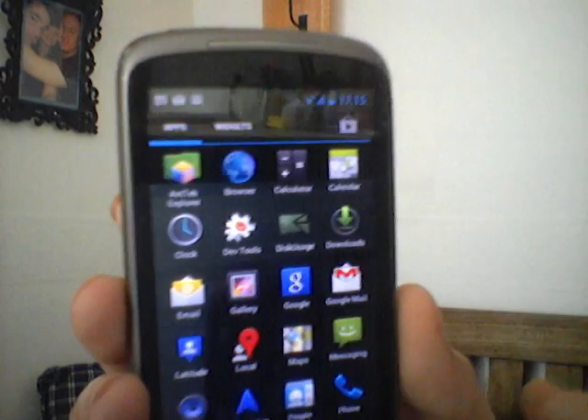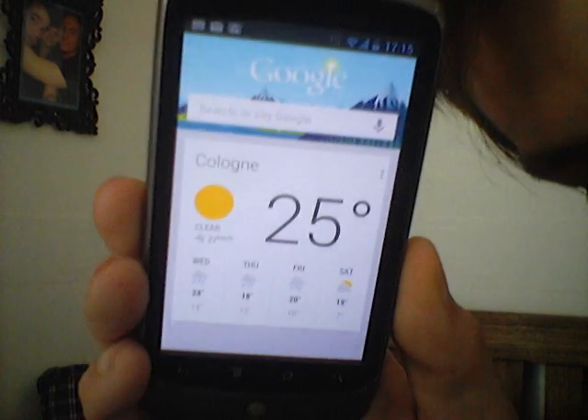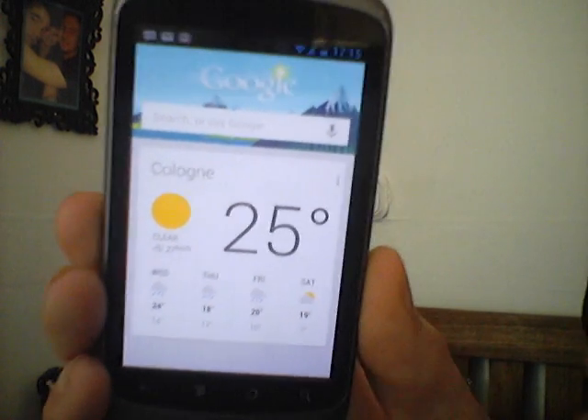And another thing I want to show you is Google Now. Here we go. This is the home screen of the Google Now app showing me the weather card for my current location, with a forecast.